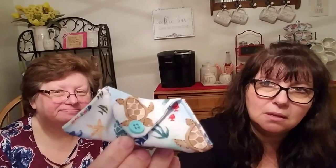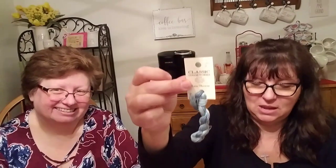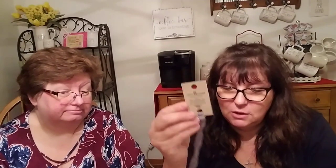Their friend Beth stitched everyone little ORT holders, and knowing Susan loves the beach, made hers with turtles - adorable and so thoughtful. She made each one to match their personalities for Christmas and also gave beautiful floss. Other friends from the group exchanged floss as gifts - from Belinda, Carol, and others. Thank you for the liberty color!